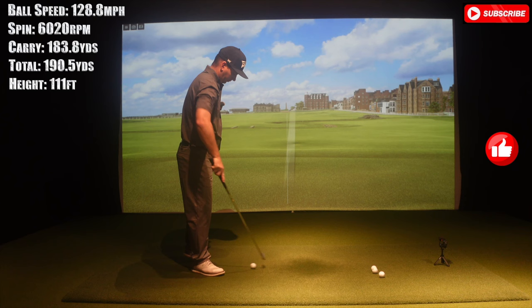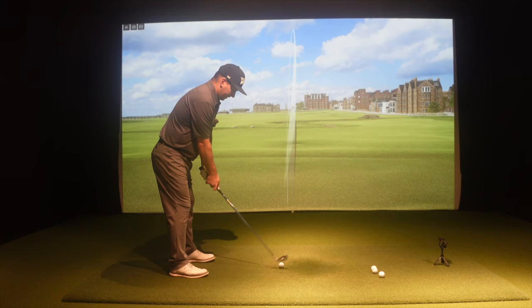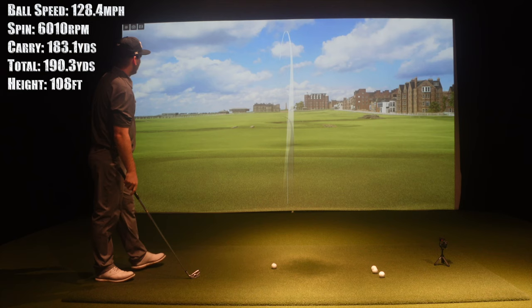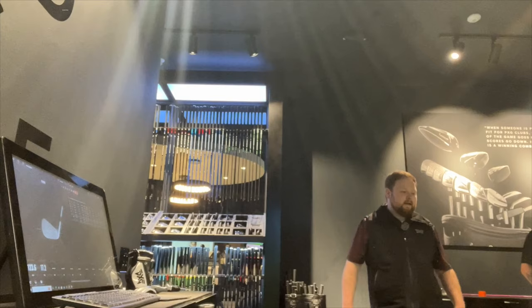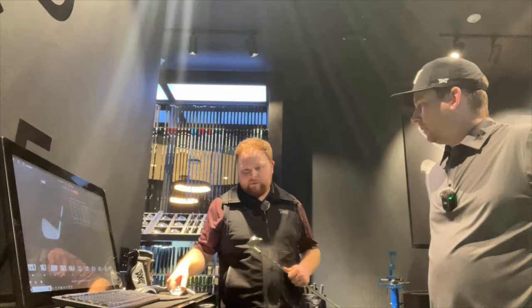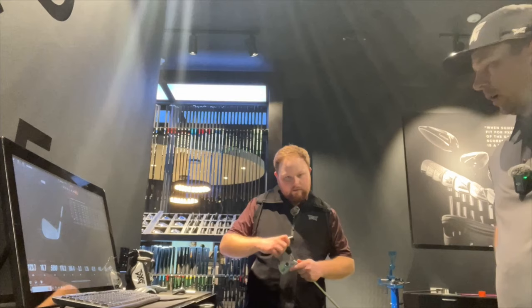Tight little draws, carry 184 total. I want to also show you the CB — the 0311 CB — just to see a little more forgiveness. When I talked about polymer: we have it in our Gen 6 XP irons and in the T iron as well, but in the CB there is no polymer — it's just cavity back, 100% milled. Let's hit this and see. You'll probably lose a touch of forgiveness and maybe a little bit of distance, but we're looking for the right windows and shot shape.